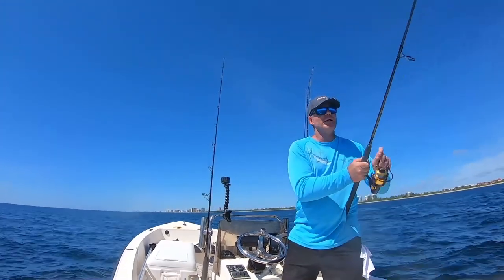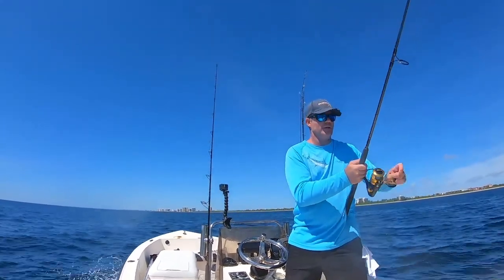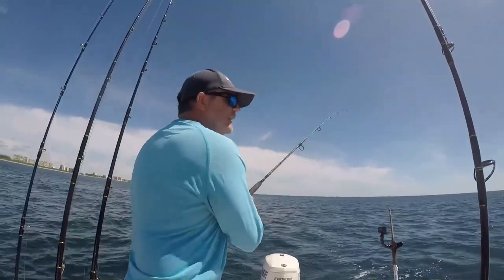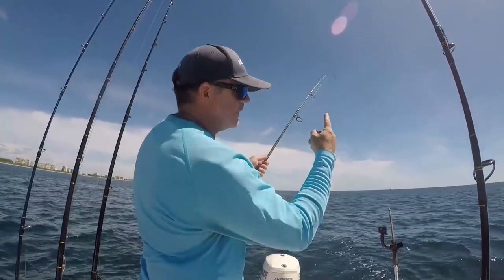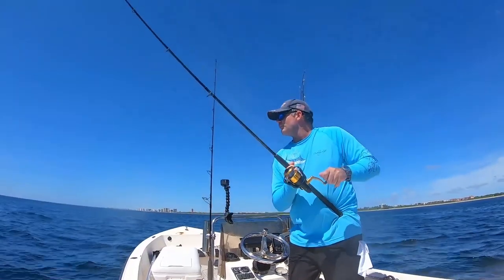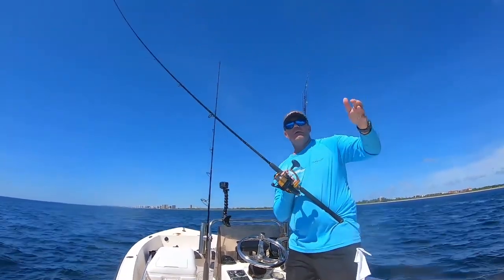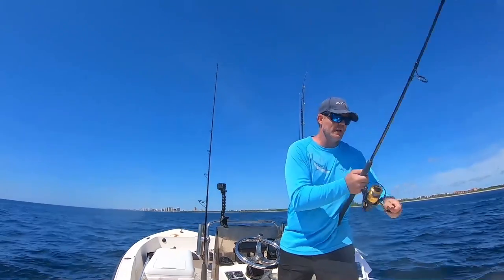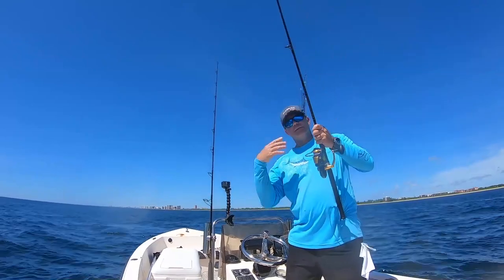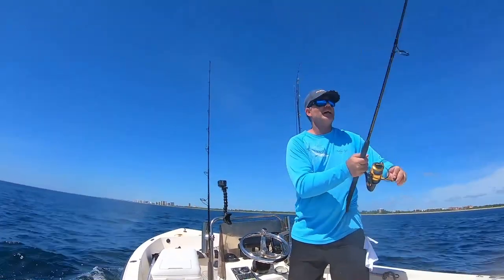When you're reeling in a fish on a spinner, you want to make sure your drag isn't peeling out — otherwise you're creating what's called line twist. When you let your line back out it'll form into a twist. The best bet when reeling in a fish on a spinning reel is to pull back and wind on the way down. That way you're not creating more line twists, because spinners naturally twist the line as it is.